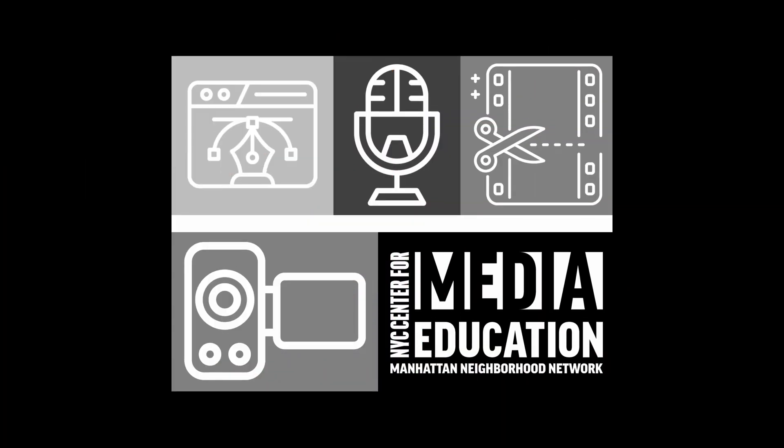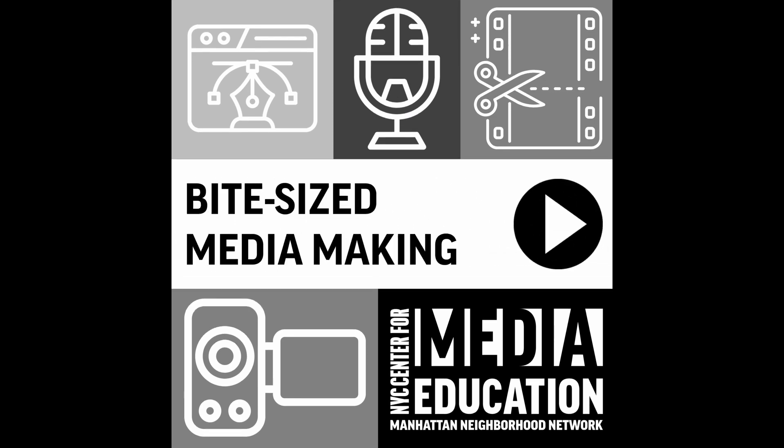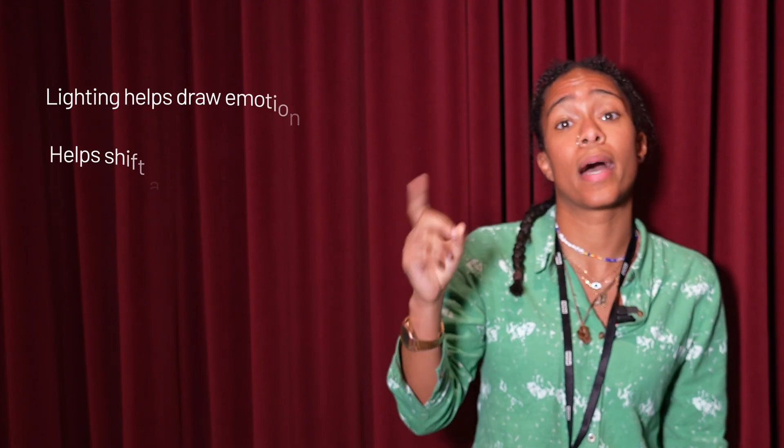Hey, hey, and welcome back to another episode of Five Size Media Making with CME. In this episode, I wanted to switch it up and start a conversation around some live production work. I wanted to bring in the process of lighting — the process of lighting. Why is it important? Well, here are a few quick reasons why lighting helps your shoot.